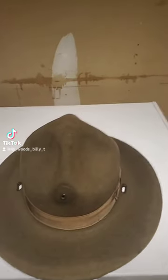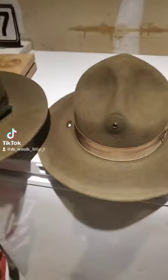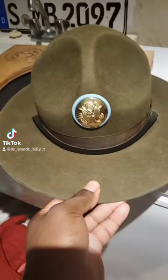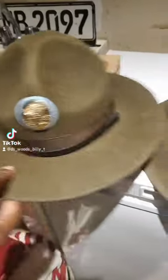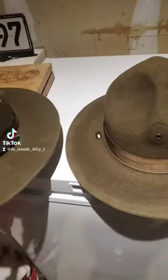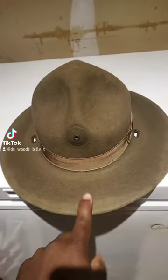Let me pause and show you. Pay attention — you see how this bends real easy? Look at my hat, it doesn't bend, it's stiff. And I put the same amount of poly on this hat as I did on my hat.